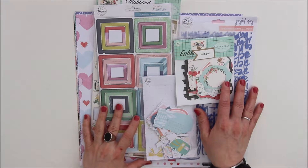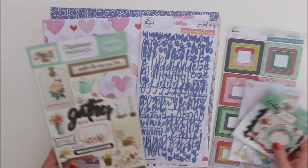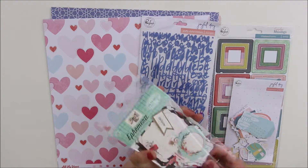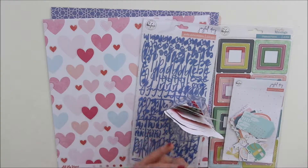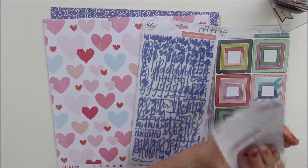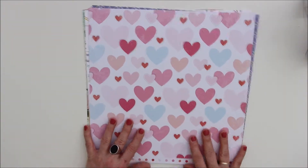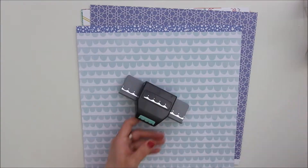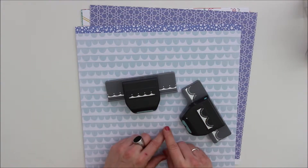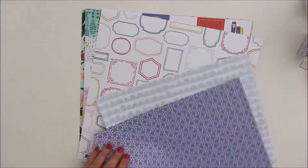Hi everyone, Martina here. Today I'm working on a layout for Hipkit Club using their February 2019 main kit. Today's assignment is using my border punches, and I've been digging really deep in my craft cupboard to find the two only border punches I own. They are really really old ones from EK Success.